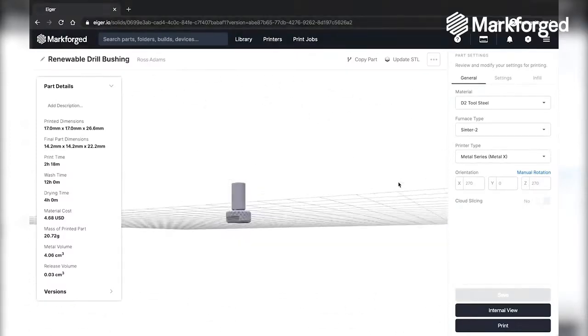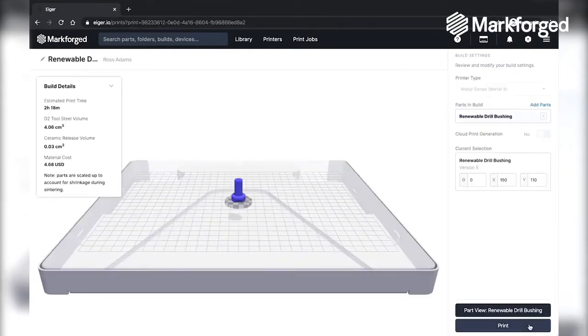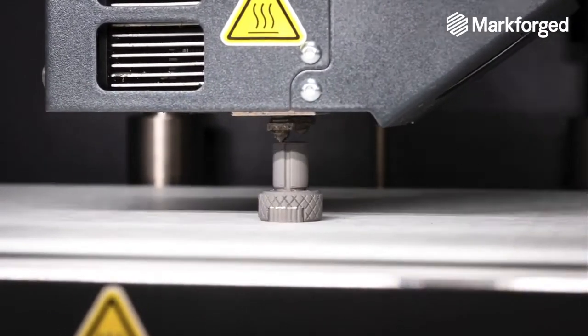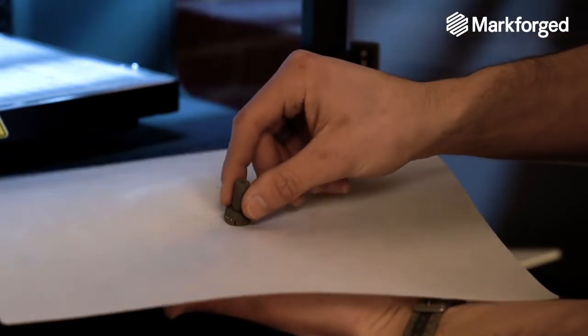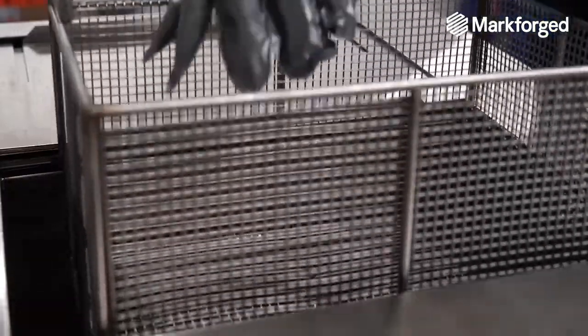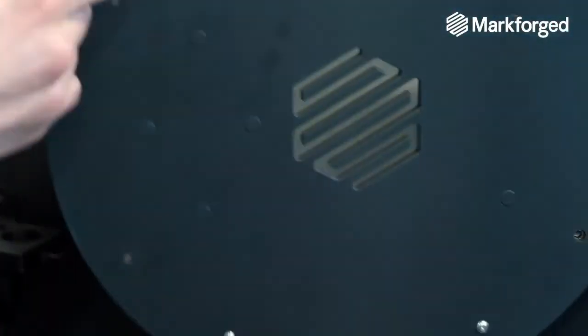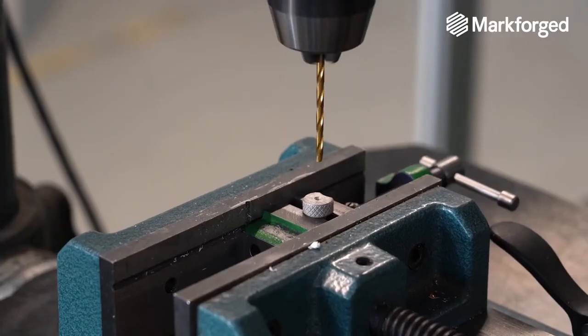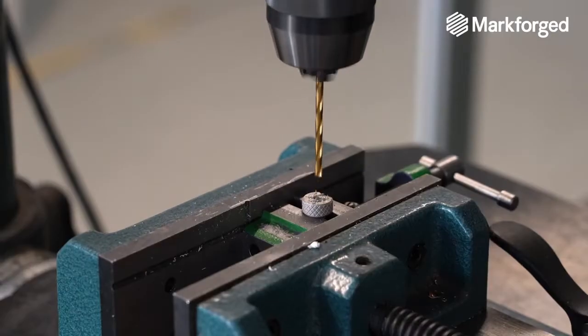While the drill plate is printing, our procurement department gave us a heads up that the renewable drill bushing is made to order and has a three-week lead time. Instead, we are going to utilize the Markforged MetalX 3D printer and print the bushing in D2 tool steel. This is only a two-hour print, so we can get it into the debinding station overnight and then into a sintering furnace the next day. After the bushing is sintered, we will do a quick touch-up and open up the ID to a tighter tolerance. This three-day lead time is much more attractive than waiting three weeks from the supplier.